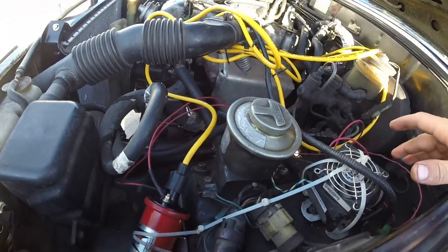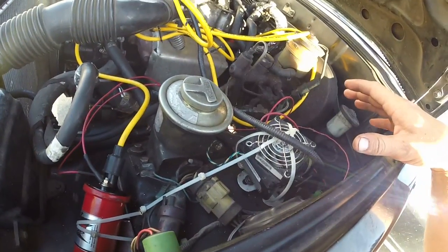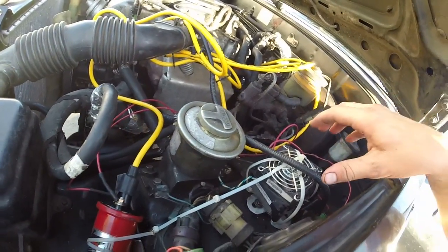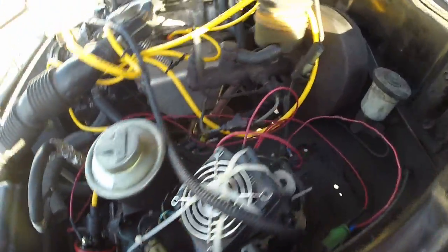The igniter itself is like $200, and the coil is like $60, but the igniter underneath it is like $200. So this conversion takes that and replaces it with — you might be able to see, let's get underneath there — a GM ignition module.